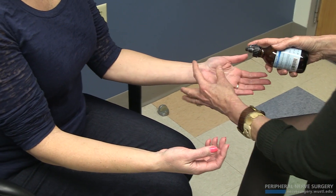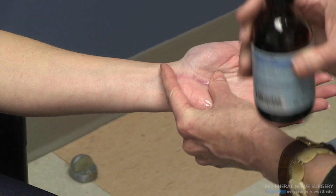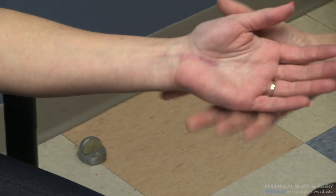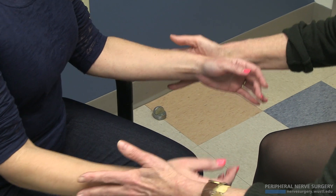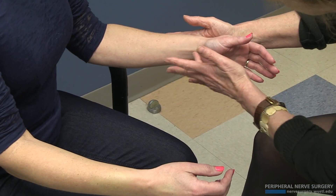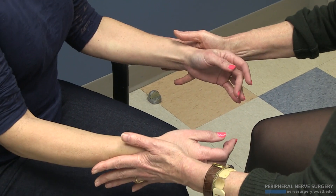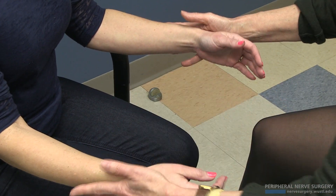Now I'm going to freeze this out with ethyl chloride. Strong. Touch there — cured. Become a little proximal — cured. Pronator — no problem. Distal — no problem.